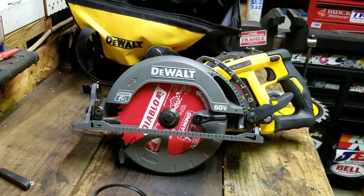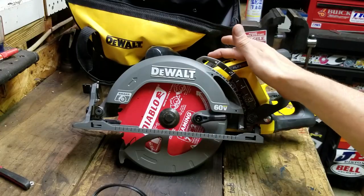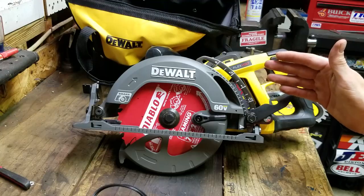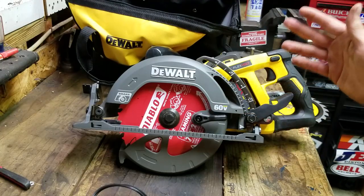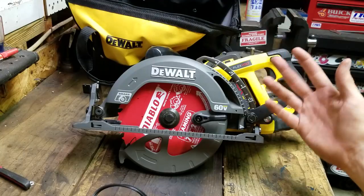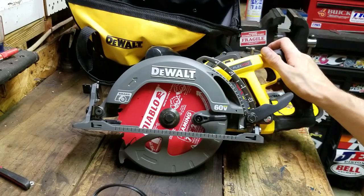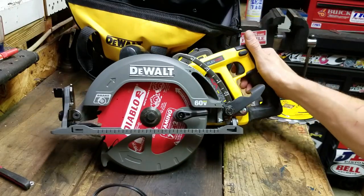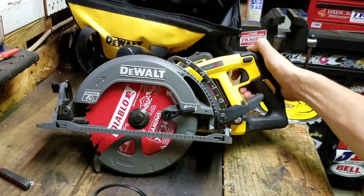I've always gone to Diablo for pretty much everything — sawzall blades, hole saws, circular saw blades — I have never been let down by them. That's all they do — saw blades. They focus on that, they test them. They're not making a bunch of other crap, they just do one thing and they do it well.